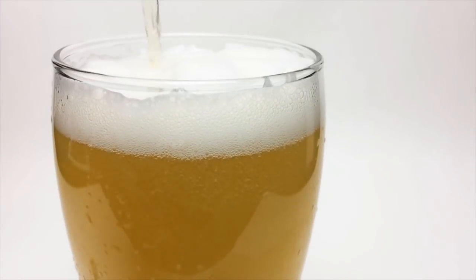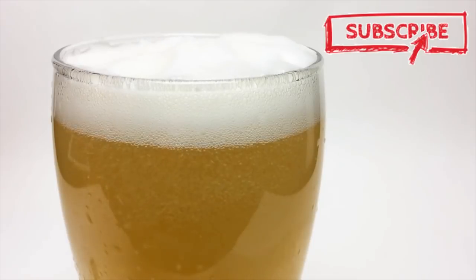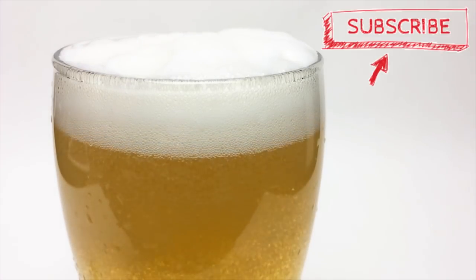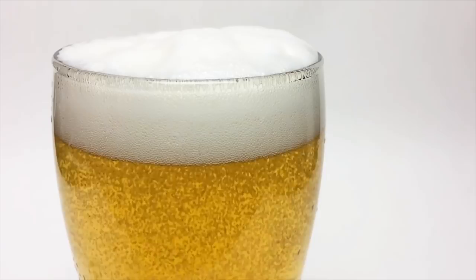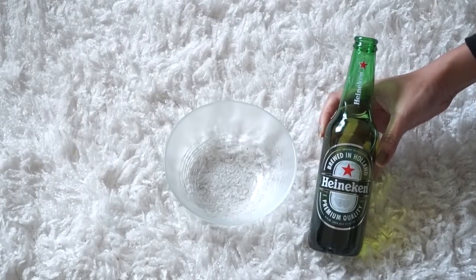Hey guys, welcome back to my channel, and hello if you're new — make sure you subscribe before you leave so you're always notified every time I upload. In today's video I'm going to be sharing this super easy beer hair mask, hair rinse, or leave-in conditioner. Basically, we're going to be putting beer in our hair and I'm going to show you guys the results as well.